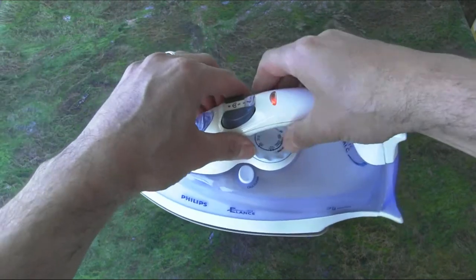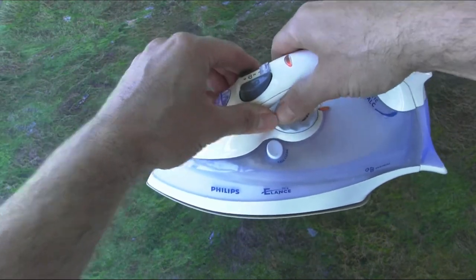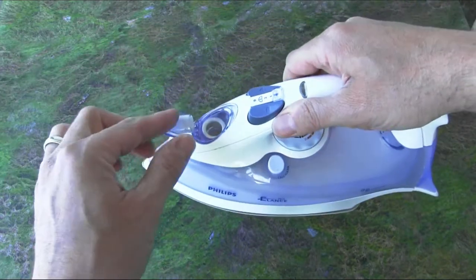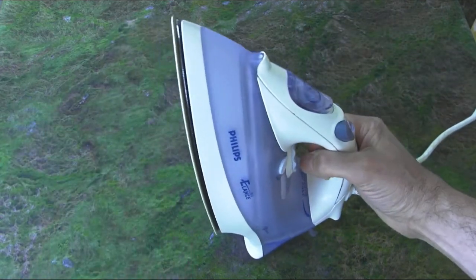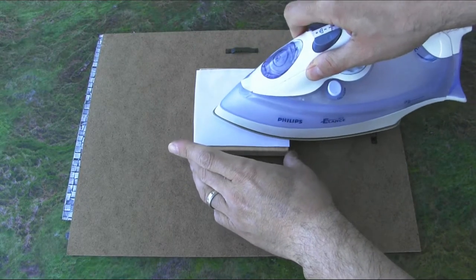Let's go ahead and take our iron — this is really important. Turn your iron on full heat, all the way up as hot as it goes, and make sure you empty it of any water. You do not want steam because steam will ruin the paper and ruin the transfer. Turn it on and let all that steam disappear.